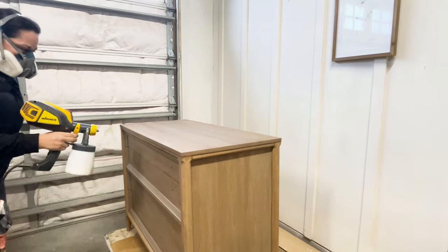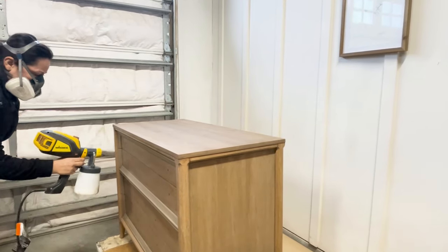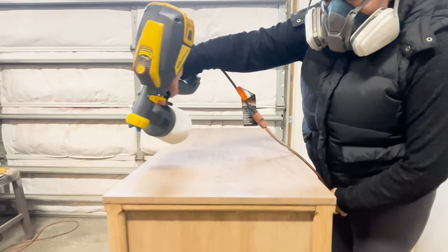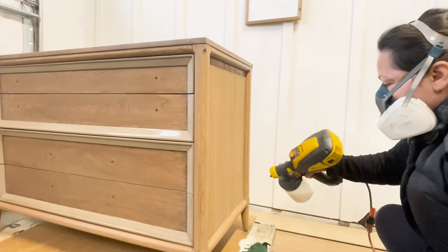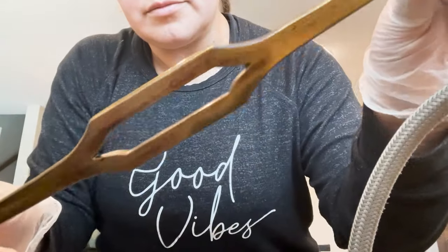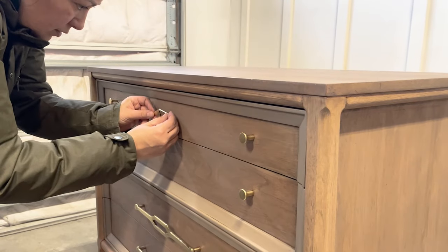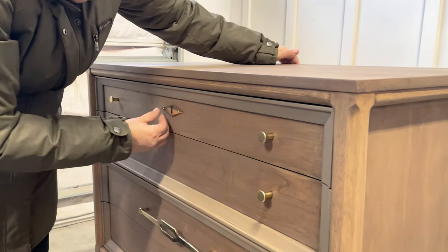As I frequently do, I pour High Performance Top Coat from General Finishes into my Flexio 3500 sprayer from Wagner and apply three coats to protect my piece from future wear. I was lucky the original hardware cleaned up so nicely — I didn't have to do anything else to it other than adding it back to the chest.